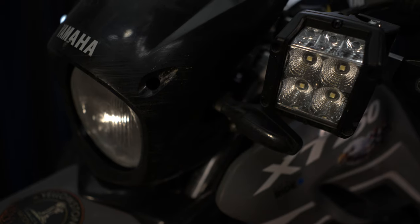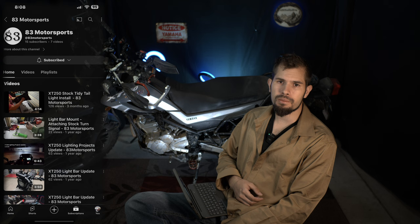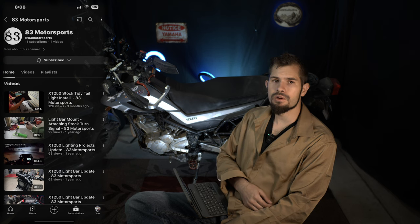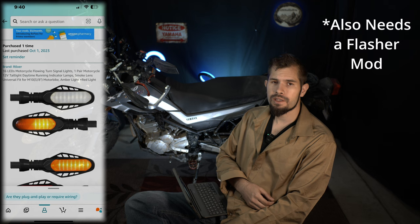And of course, blinkers. Now this was pretty complicated to install. I actually ordered a lighting kit from 83 Motorsports — I will leave a link to his channel below. It provides tutorials on it, and you can order the lighting kit from him. You could also just order the blinkers from Amazon, which I will have a link for as well. Those work pretty good, but you won't get the wiring harness or the instructions. I've been very happy with these blinkers. They look really cool and they have some cool animations on them when they blink. They're probably only $20 on Amazon, though the lighting kit will be more expensive if you go that route.